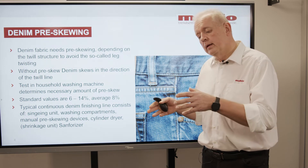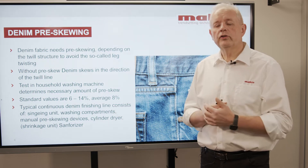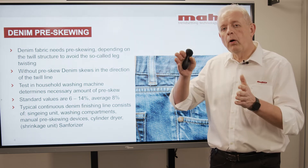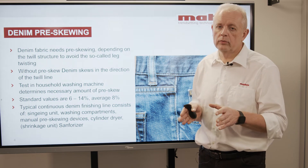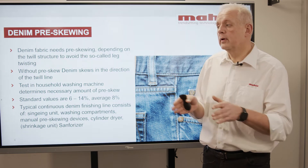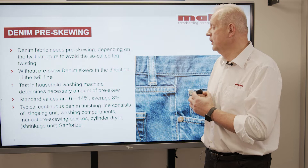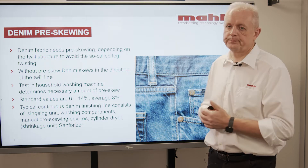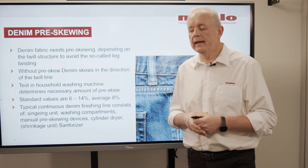This is determined by taking a piece of fabric, washing it in a household washing machine, tumbling it, and afterwards you can see how much the twist was. And this is exactly what you then set on the denim finishing line in order to pre-skew the fabric.